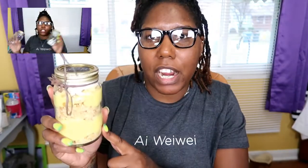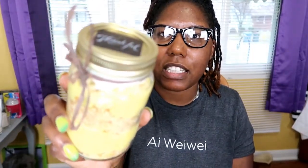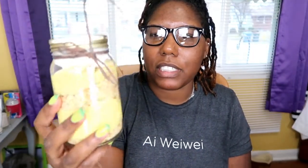The party favor I'm going to be making today is this — it is a banana pudding in a jar. The jar I got from Dollar Tree, the pudding I got from Dollar Tree, the vanilla wafers, the cream — I got from Dollar Tree. So everything you can use from Dollar Tree, and this is what the party favor looks like.